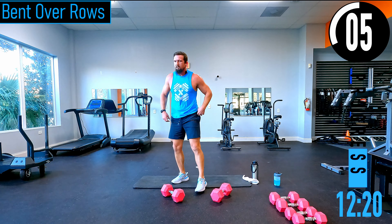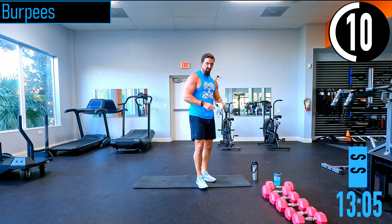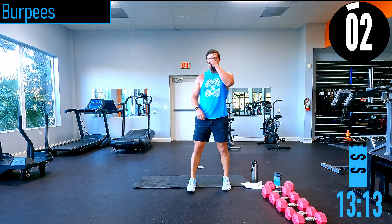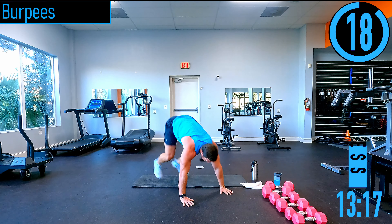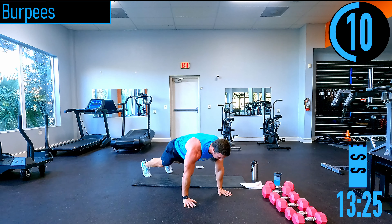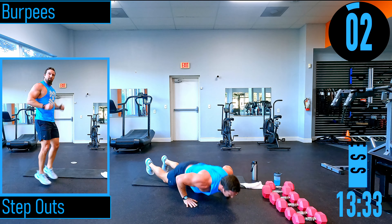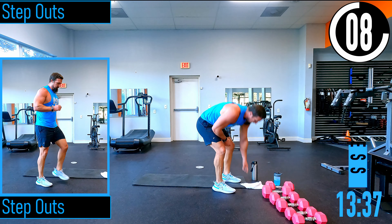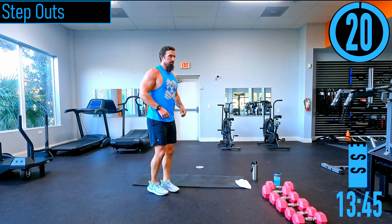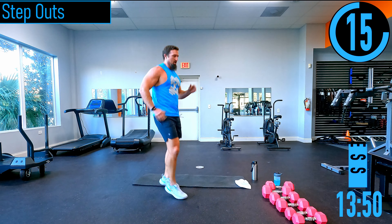20 seconds, then burpees — but it's only 20 seconds, nothing crazy. For burpees: drop down, push up, come up, jump. If you can't get the jump, step it out. If you can't do the push-up, plank it and come back up. Low impact — one foot at a time, no hopping. Make sure to work those arms.